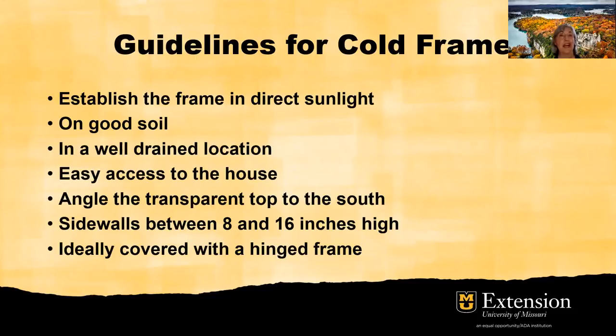So what are the guidelines for a working cold frame? Number one, establish the frame in direct sunlight. Place it on good soil in a well-drained location — you need that drainage to make sure it doesn't get soggy. It needs to be slightly sloped. Why easy access to the house? Because if it's not convenient, we won't keep an eye on things. We need to be able to walk out and make sure it's not too hot or too cold. If it's too hot, we need to be able to open the hinge on that cold frame and prop it up to get some air in there.